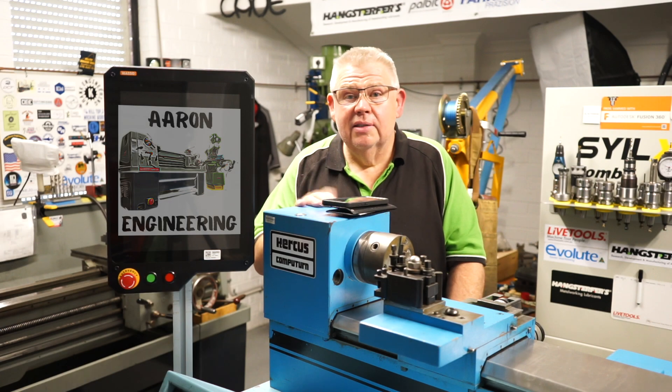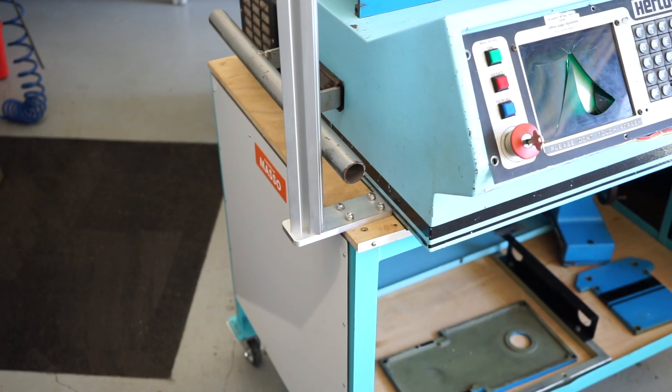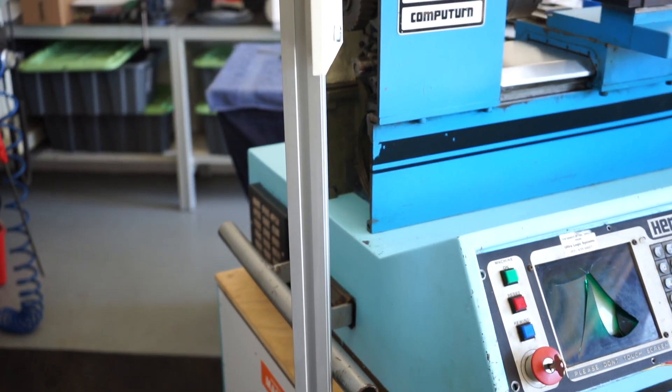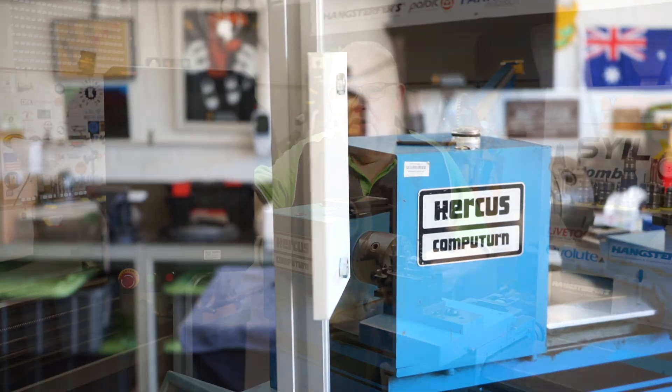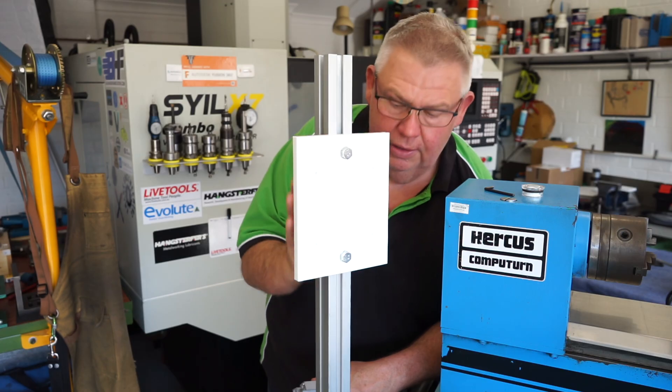All right, so you might see here that I finally got the arm built — the monitor arm. I was intentionally thinking about just buying a commercially made one, but then I started looking around and there wasn't really one that would suit my purpose. So this is the monitor arm that I manufactured here today.